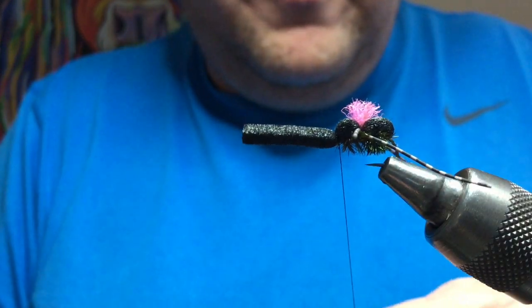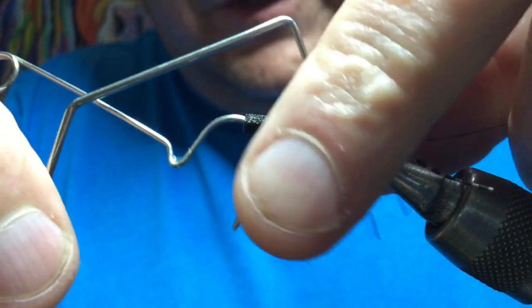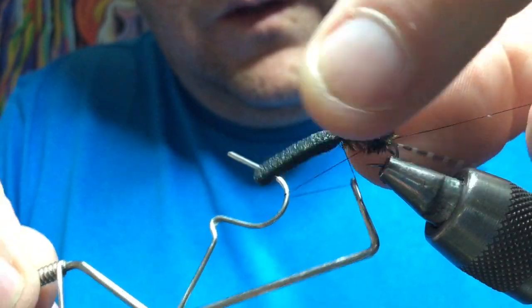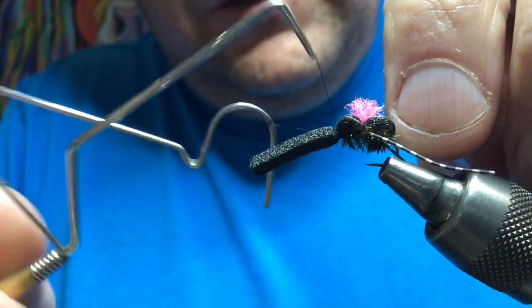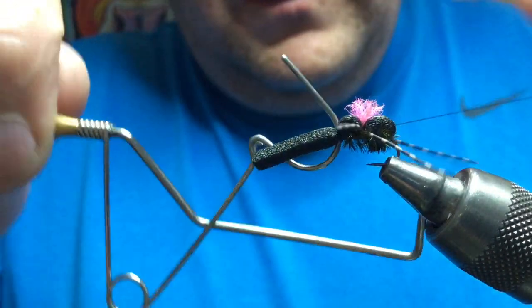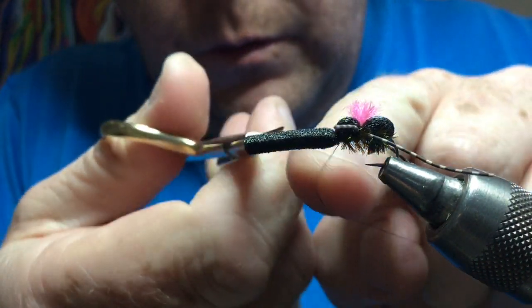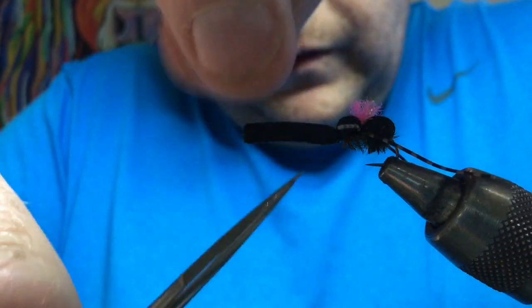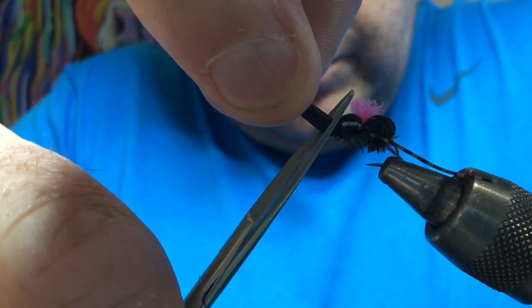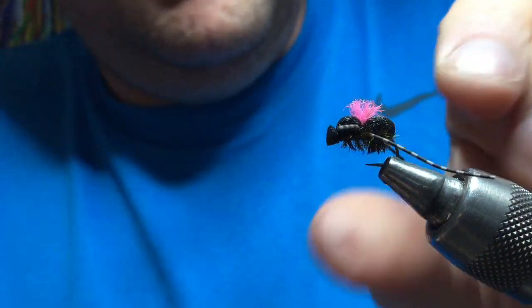Now just go straight in and whip finish before you cut that bit off, because it helps to guide it in. Put your whip finish tool in there and you can whip finish right in the spot before you cut the foam away. Trim your thread — just come in and cut that quite close but not too close. Snip that away — it creates almost like another wee head effect, a wee part of the body.